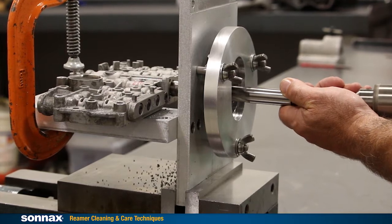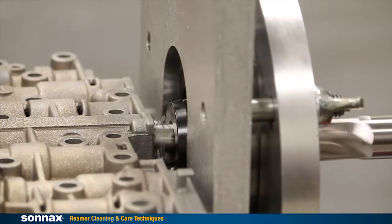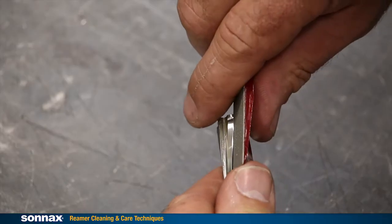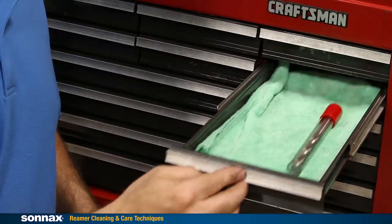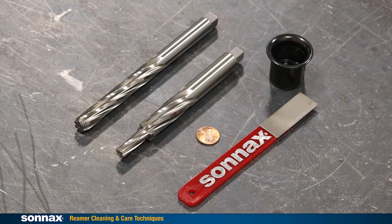Sonax reamers are high quality precision tools used to restore valve function in worn out transmissions. Keeping reamers free of aluminum buildup and storing them safely is key not only to making effective repairs, but also ensuring these tools last a long time. As you will see, it's fast and easy to keep them in top shape.